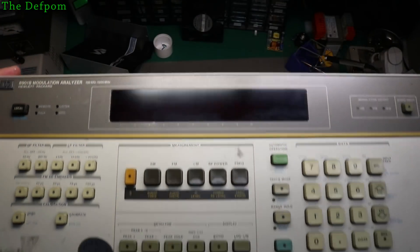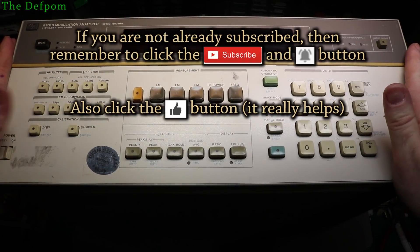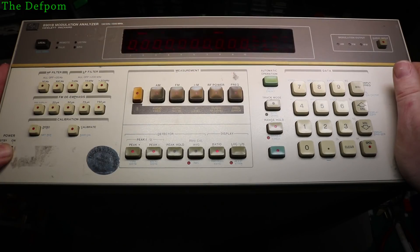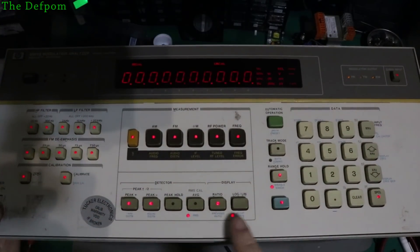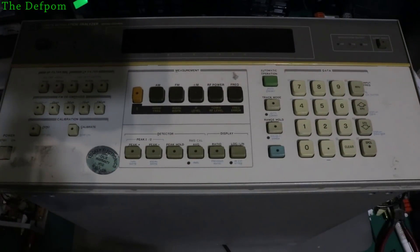So if you want to see me work on this 8901B in the future, check out a future video — there will be videos on this. I'll obviously do at least a couple of videos. Make sure you subscribe and check back later on for these videos. It won't be too far away. Yeah, she ain't happy — all these lights are on. It's like trying to start but not quite. I'm pretty sure this is a power supply issue.